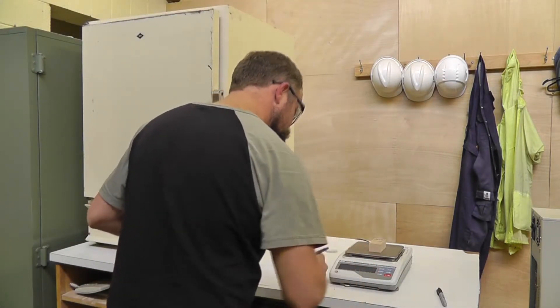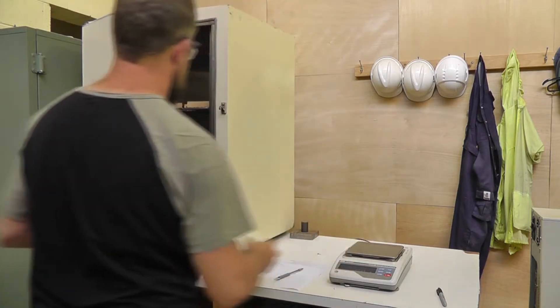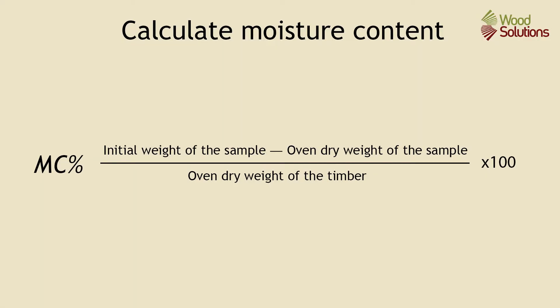During this process, ensure that sawdust, debris, or other contaminants do not contaminate the samples. To calculate the moisture content, use this formula: the oven dry weight of the sample is subtracted from its initial weight, giving us the weight of water in the piece initially. This is then divided by the oven dry weight of the sample, and the result is multiplied by 100 to give a percentage.